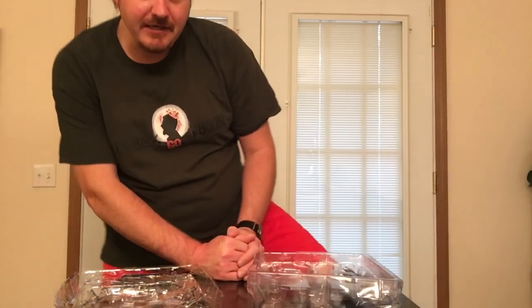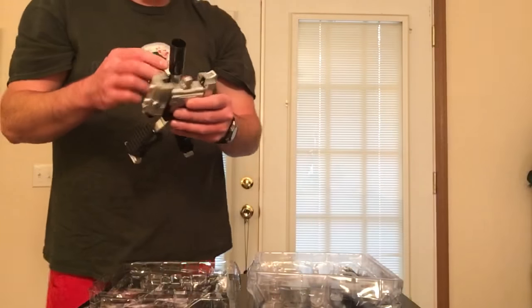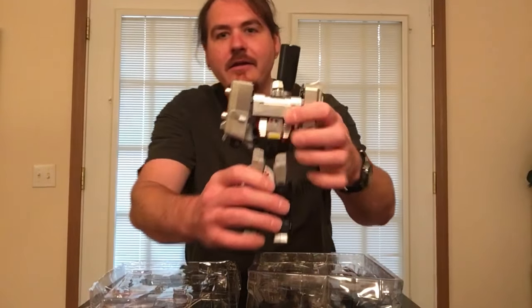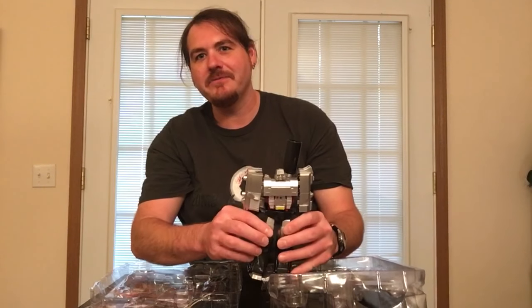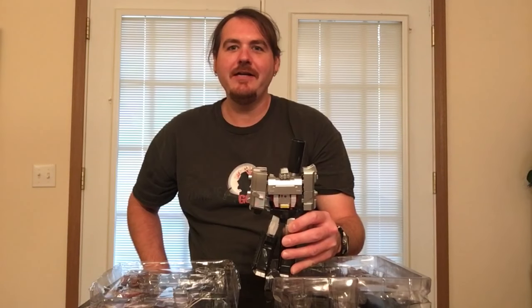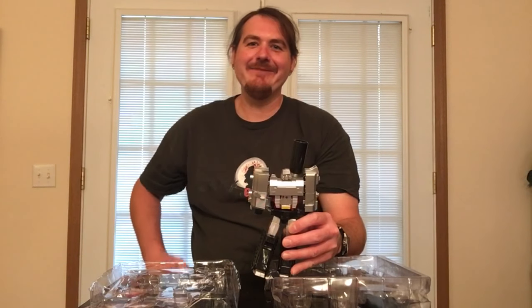Besides all that, it was barely press-fit plastic — no twisty ties like a lot of folks expect. You get what you pay for, and there's Megatron. I'm not gonna try to do a transformation on him right now — I'm gonna take my time and patience and do that on my own. I'm gonna pick him up and show him off though. He's a little bit wonky right now but we'll figure it all out. Thanks for sharing, liking and subscribing — hope to catch you next time. Peace.